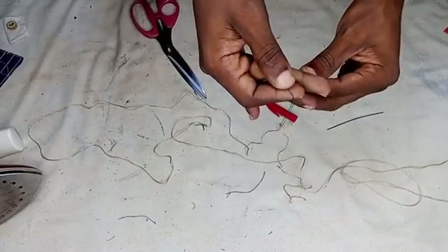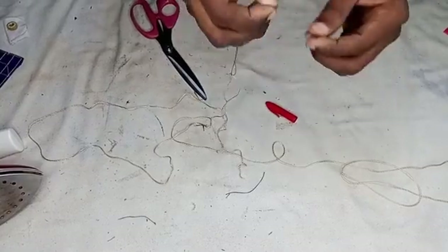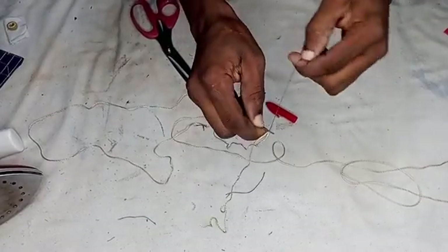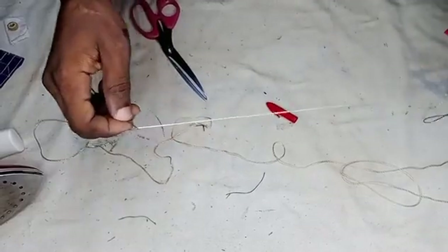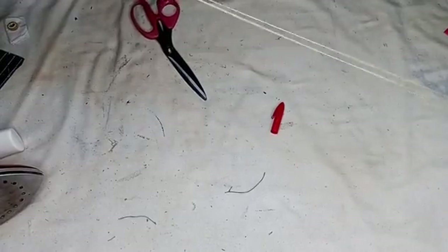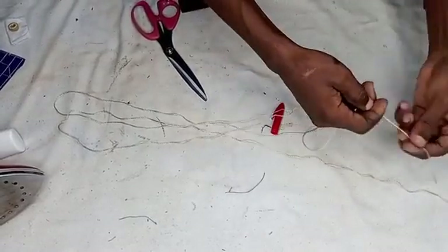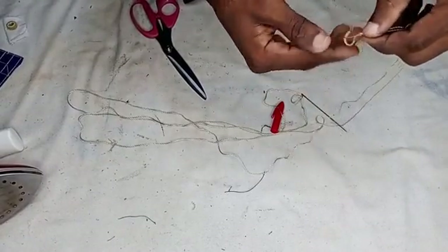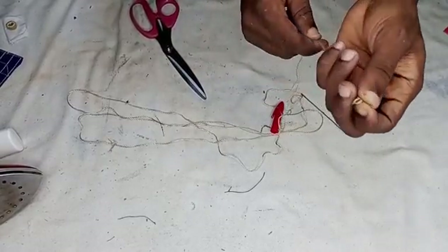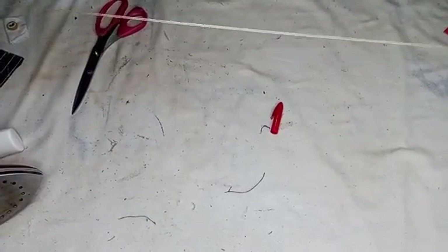I will put the thread on fold and use the normal thread to pass it through. Once we have it on fold and threaded through, you tie this. So we have it on fold and ready.